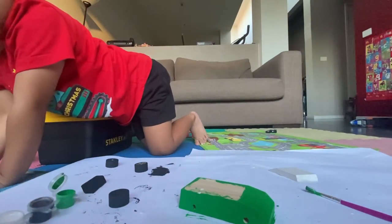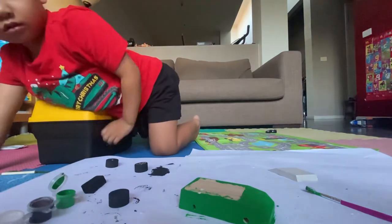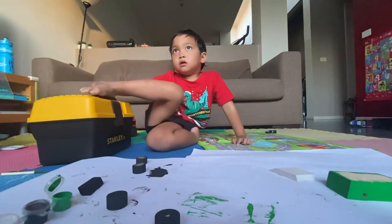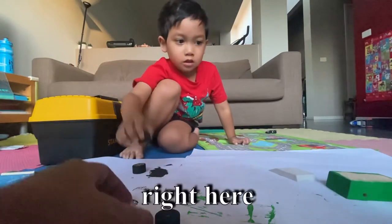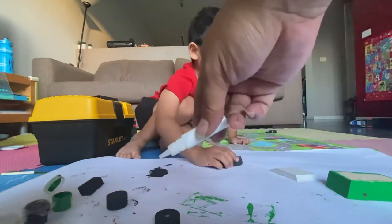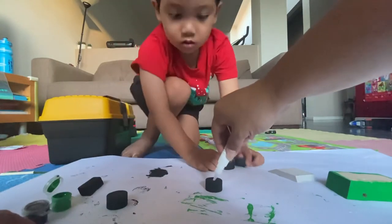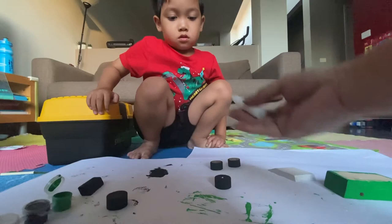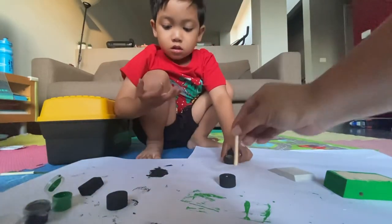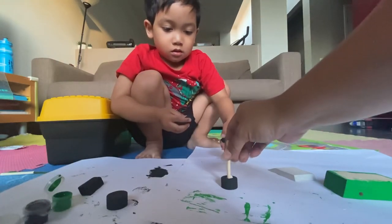We're done with green. Now where's the glue? Right there. Yes, this is the glue. So here's what we have to do. Where's the wheels? Here. Let's put the glue here inside. And then we put this one here and use the hammer.